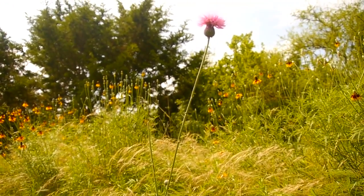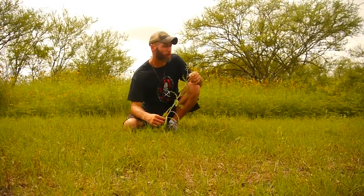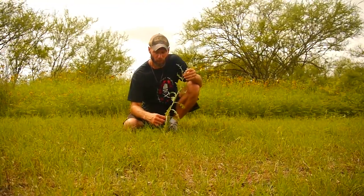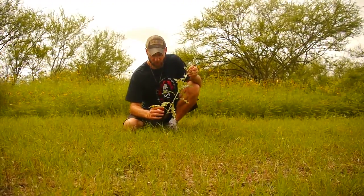It's a good survival food, but you want to find it in the spring or early summer before the plant's been around for a while, because after it's been around for a while it gets kind of woody and you can't use as much of the plant. But it's a great survival food.